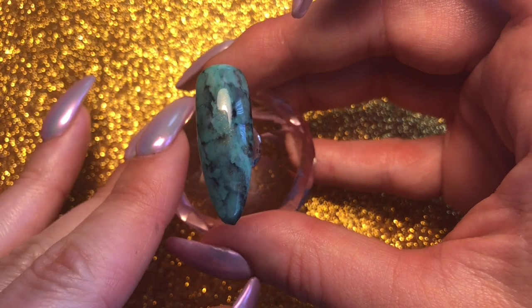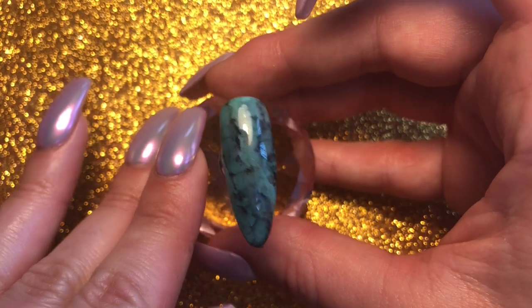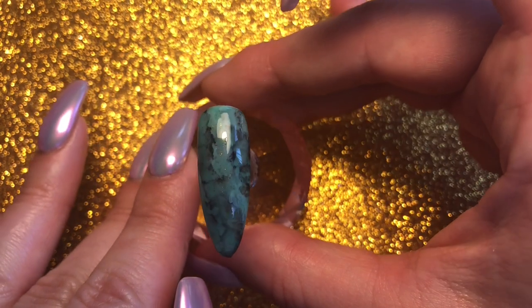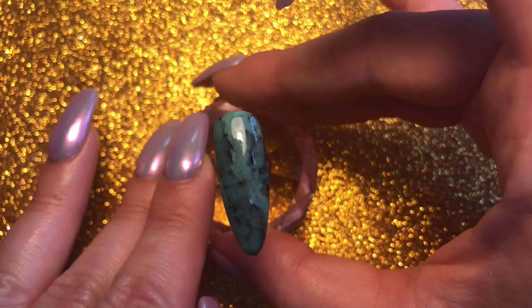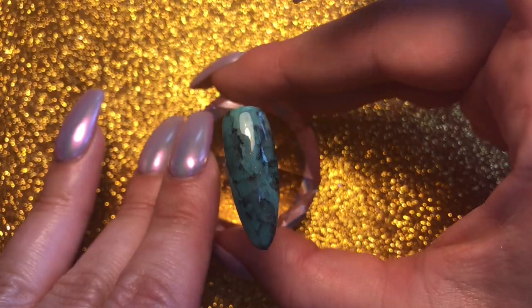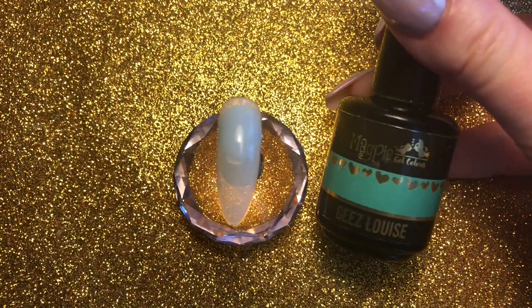Hi guys and welcome to today's tutorial. I've been wanting to try this turquoise stone nail out for quite a while. This is really quick and simple to do with the Magpie inkies, so if you want to find out how I created this, just stay tuned. I'm going to start off with Magpie gel color Geez Louise.